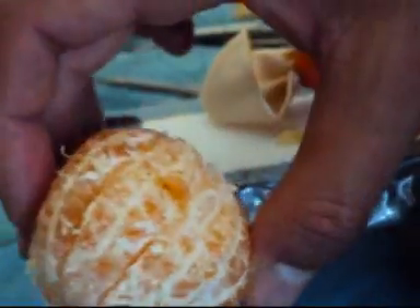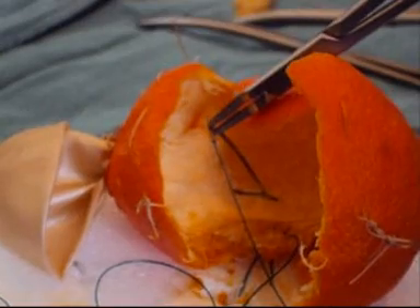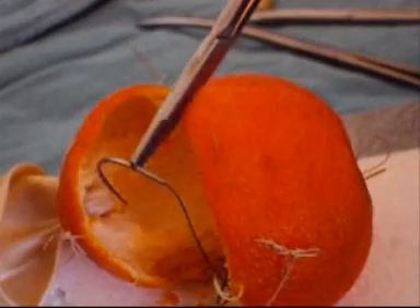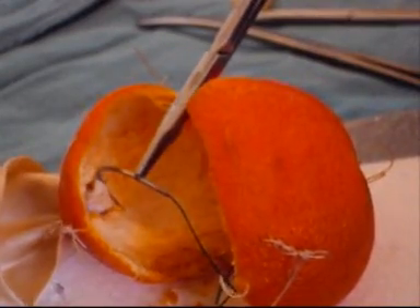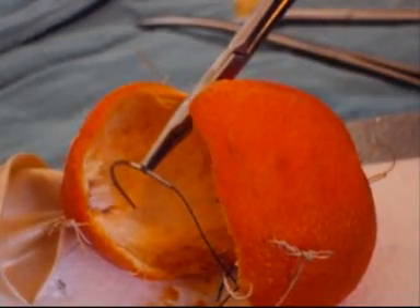If we extend the incision, as we have now removed the prostate adenoma intact, we can — by incising the capsule as just done — see in the bottom the fixing suture which fixed this to the foam board. In this extended model, we can then practice overseeing these as if they were blood vessels at the base of the capsule. More importantly, we can also attend to the bladder neck and in this way oversew bleeders at the bladder neck, again as a principle of the procedure.